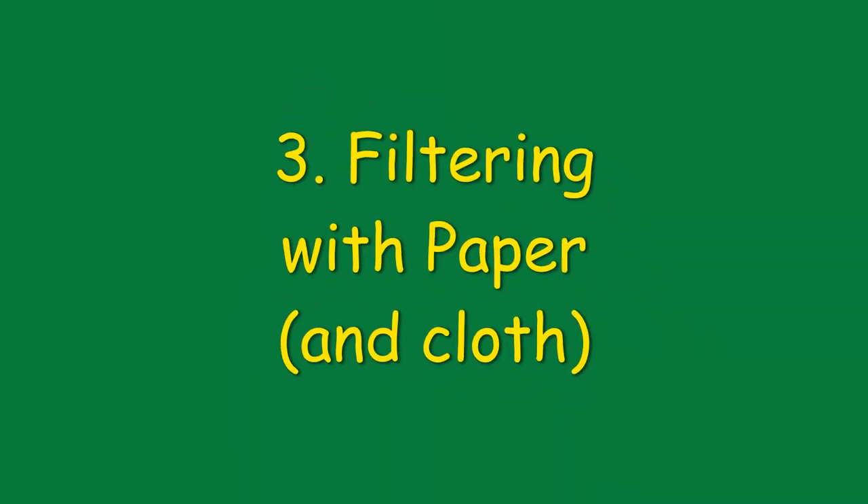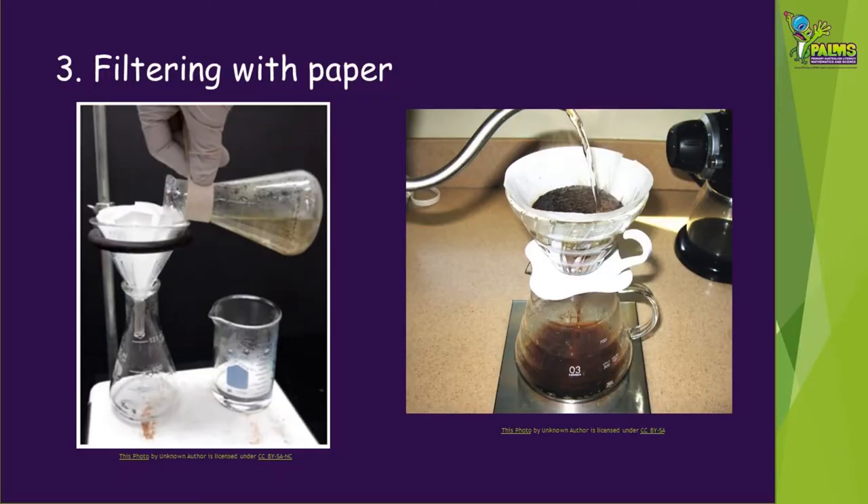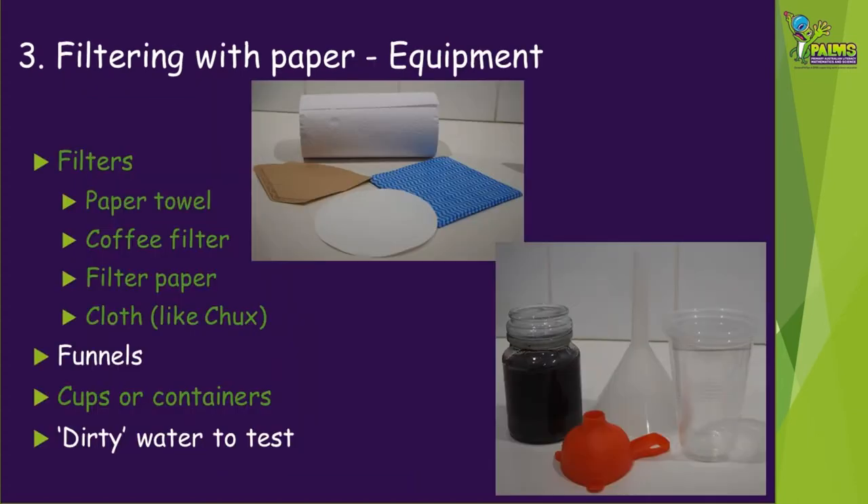The final water treatment we're going to try is filtering with paper, and we also try it with some cloth. Filtering with paper is something you might usually expect to see in a laboratory, but you can also use paper to filter your coffee. For our final water treatment you're going to need: some paper towel, a paper coffee filter, some filter paper that you might find in a laboratory, and we're also going to try using a cloth like a Chux cloth. You'll need some funnels, some cups or containers to collect the filtered water, and some dirty water to test. As before, we've added some soil to water in a jar and given it a really good shake.